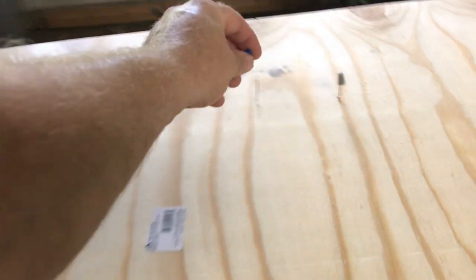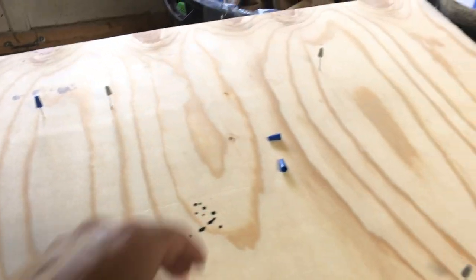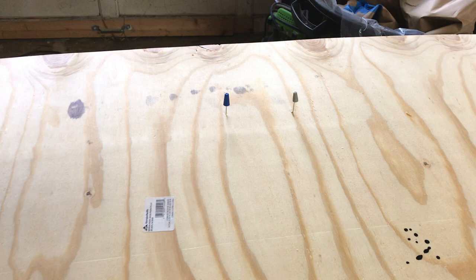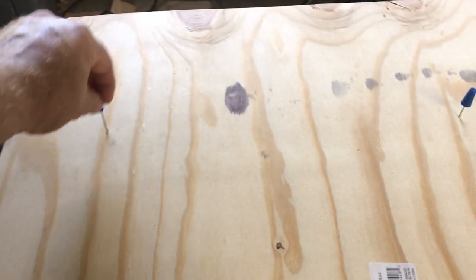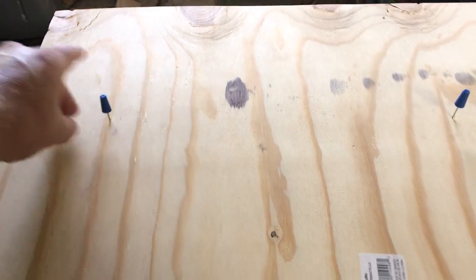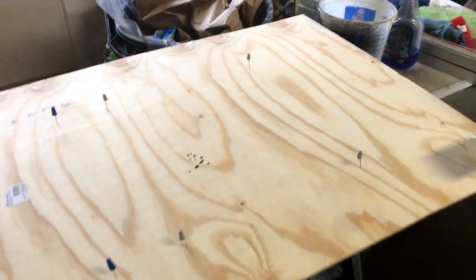The paint's cured enough that we can flip them over. We just don't want to mar that top up with pressure from the piece of plywood on the whole surface. We just want to touch as little surface as possible.